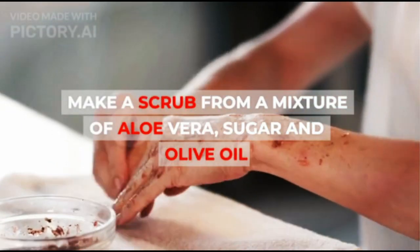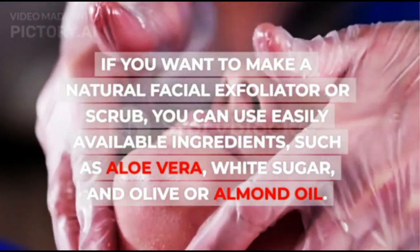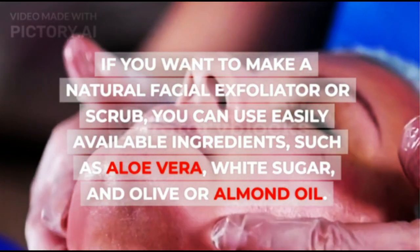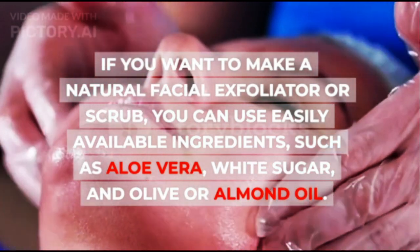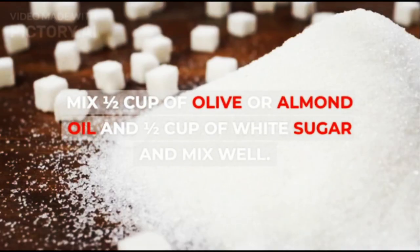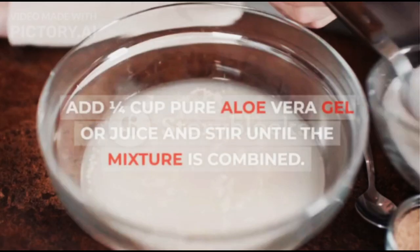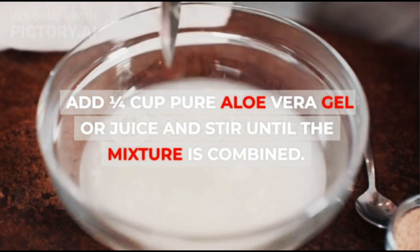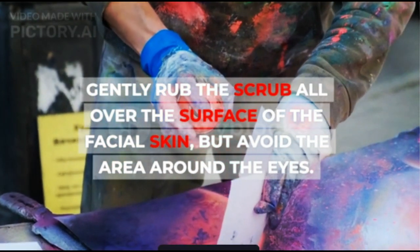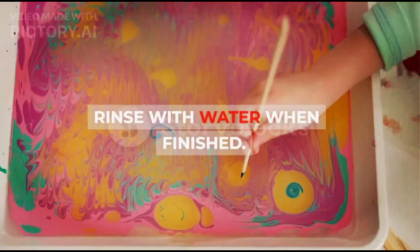4. Make a scrub from a mixture of aloe vera, sugar and olive oil. If you want to make a natural facial exfoliator or scrub, you can use easily available ingredients, such as aloe vera, white sugar, and olive or almond oil. Mix ½ cup of olive or almond oil and ½ cup of white sugar and mix well. Add ¼ cup pure aloe vera gel or juice and stir until the mixture is combined. Gently rub the scrub all over the surface of the facial skin, but avoid the area around the eyes. Rinse with water when finished.